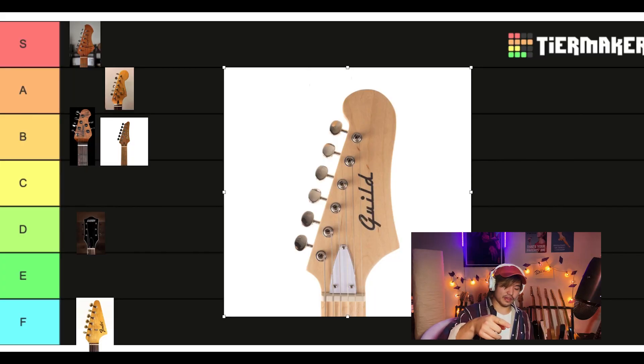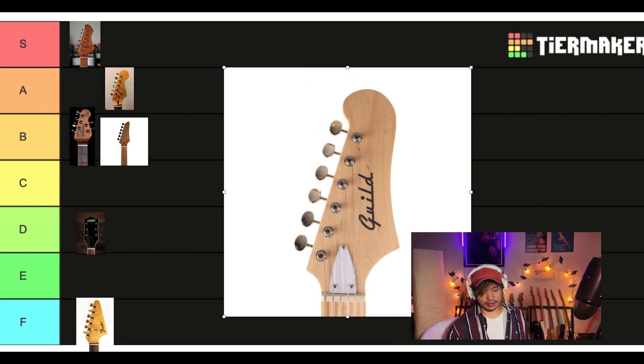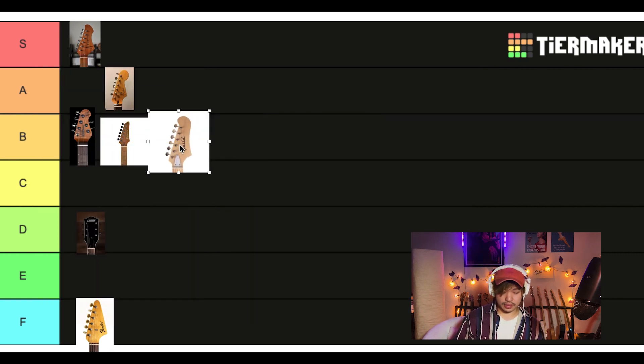This is the headstock on the Guild Surfliners that were released last year, and the new model this year. I like it. A little bit wacky, a little bit out there. It feels somewhat balanced and I like that it's a little adventurous. Kind of fun. It's kind of like that Star Caster, but not as huge. So I kind of like that. I'm gonna put it in B tier.